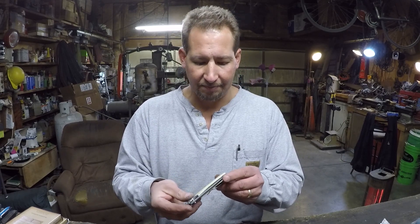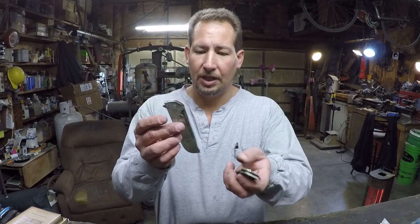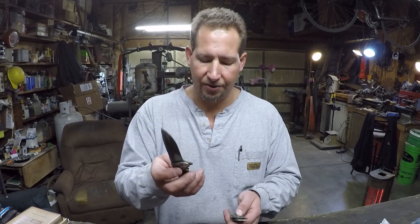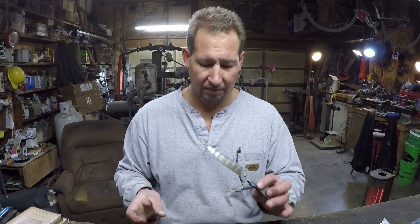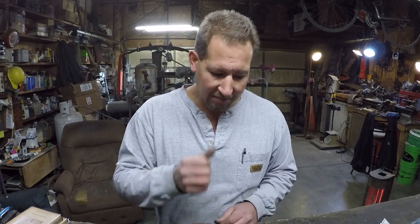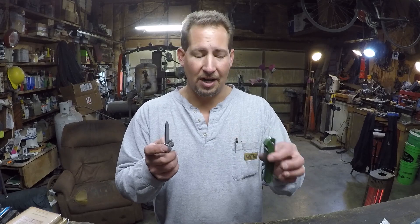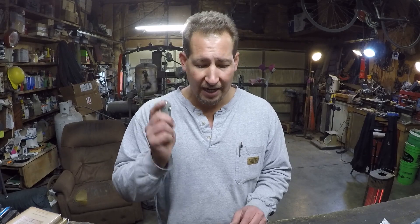I've got two more of these already made up with titanium liners, and they look mighty rough right now but I promise they won't stay that way for long. I'll probably go ahead and finish them out this week or next week. I've got some kitchen knives to make also, but I'm really, really excited to finally have made a pocket knife that I like so much it has replaced my 940 in my pocket — and that's really high praise coming from a knife maker.